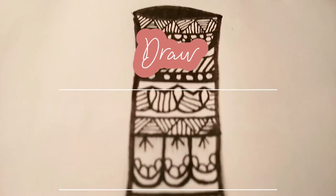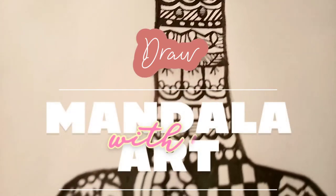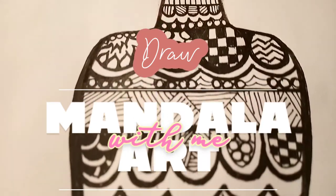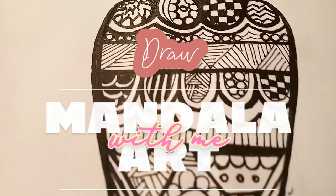Hello guys, welcome back to my channel Creative Anshika Craft Card Draw. Today I am going to show you a mandala art of a pot. It is very beautiful and also very amazing.